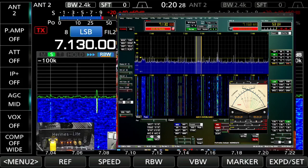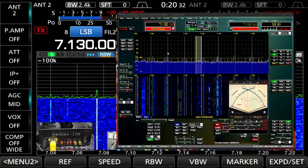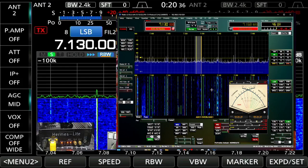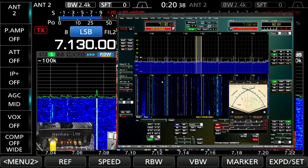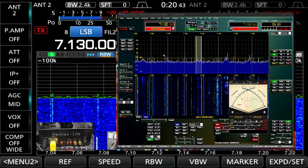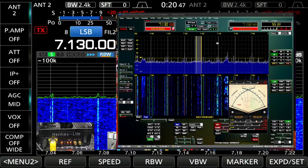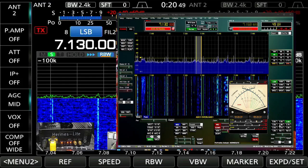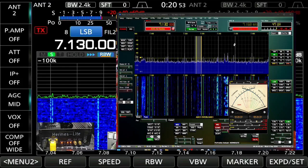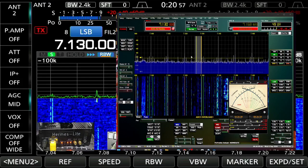So 7.130 - not great band conditions. Even my antenna, if you look, it's picking up interference from somewhere where my other antenna on the 7610 isn't. But it is the antenna, not the Hermes Lite. The Hermes Lite is doing all this work and you can see you can change bands - you've got all these different filters.